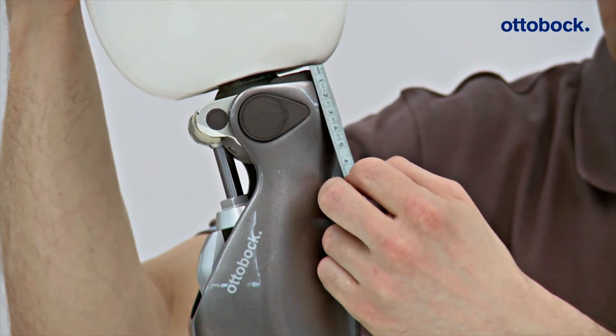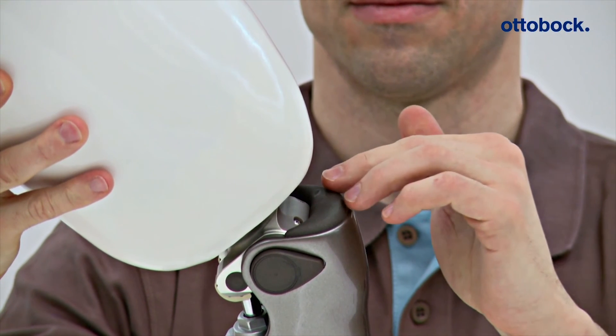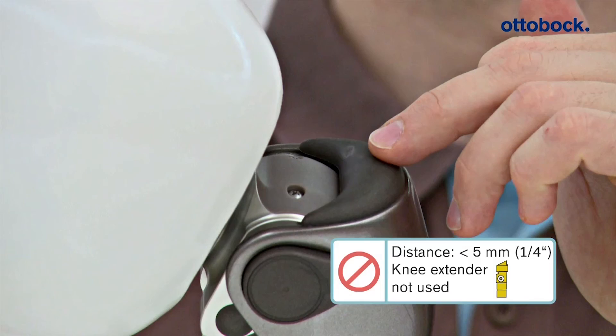In conclusion, the distance between the socket and main electronics must always be checked when a knee extender is being used. If the specified minimum distance is not maintained, readjustment of the distal socket area is required at a minimum.